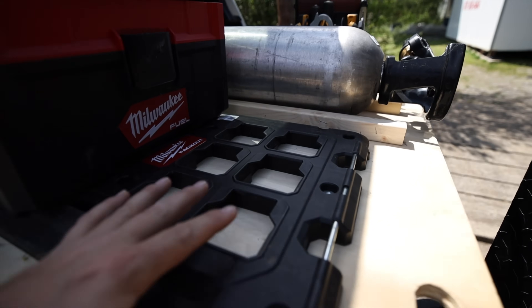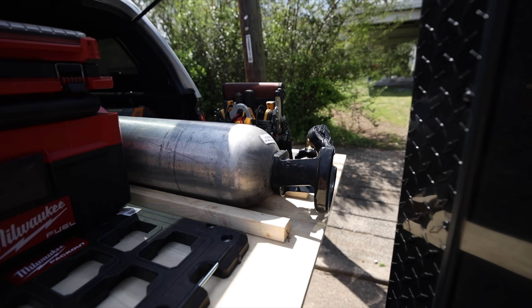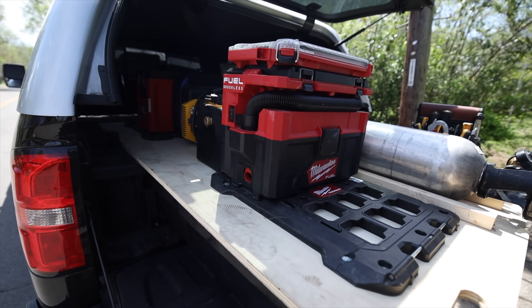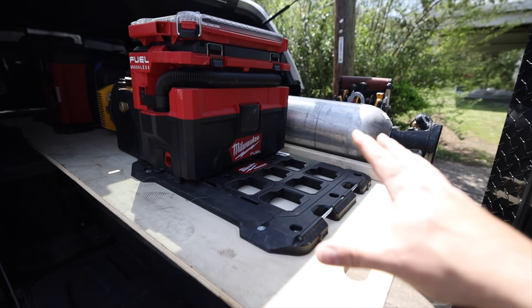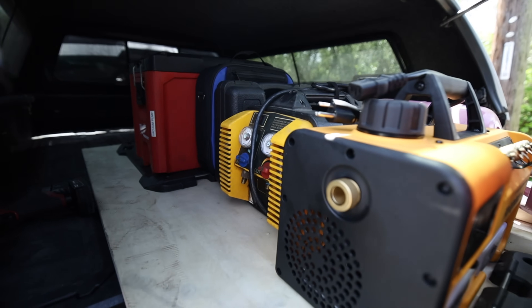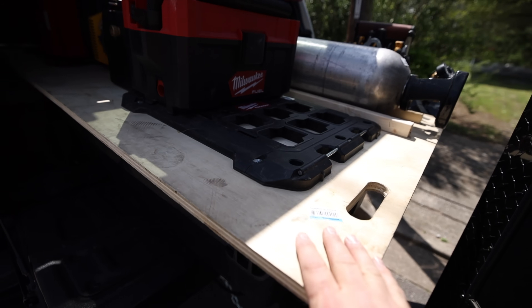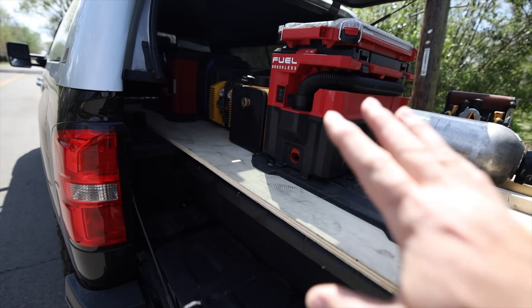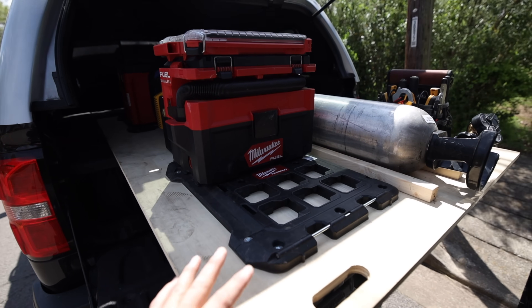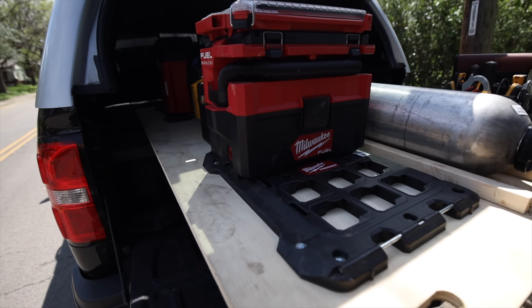My main tool bag locks into place here and my little service bag clips onto it, so it's all easy to get to. I thought about how I wanted everything — things I get to the most go in the very back, and things I don't use as often go towards the front. This plywood is more for me testing out this whole system to see if it's what I want long term. If it is, I'm going to do away with the plywood and get an actual cargo glide — nice and robust, slides out, and holds its own weight.